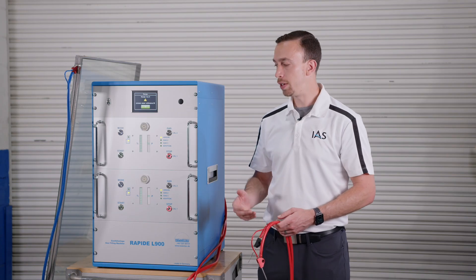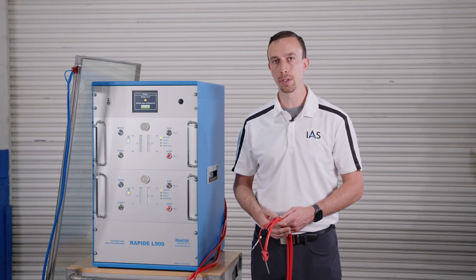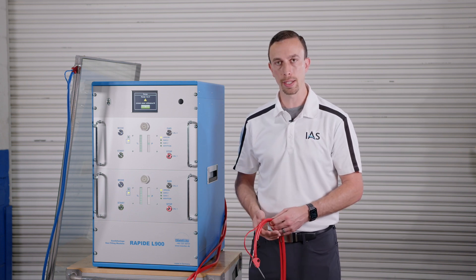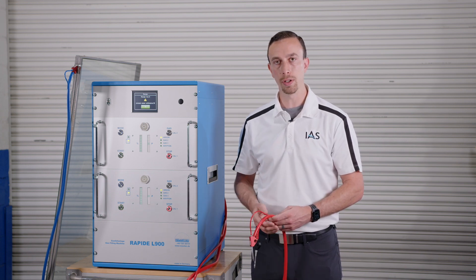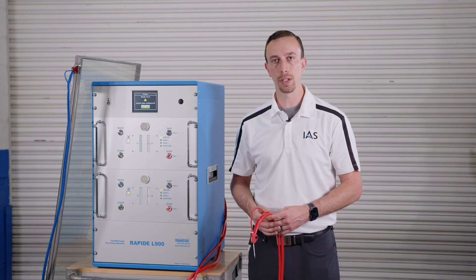In summary, the L500 and L900 are great gas filling options for residential, commercial, and even architectural customers. They feature push button calibration, some of the most accurate and stable sensors in the industry, and can easily run Argon and Krypton or even other gases. They can run single hole fill or a two-hole laminar fill and are among the most efficient and fastest gas fillers in the industry.